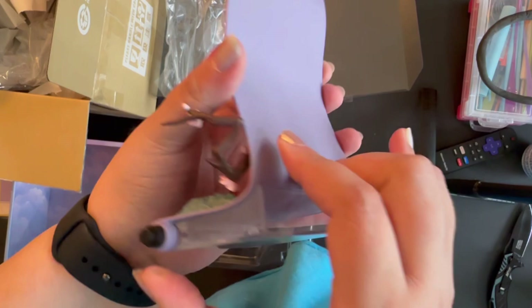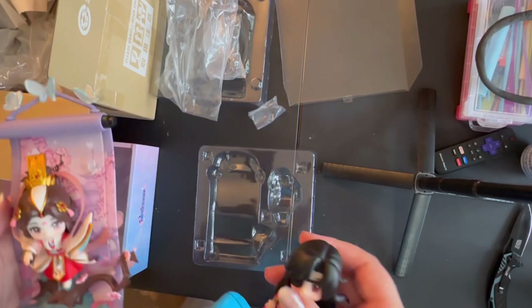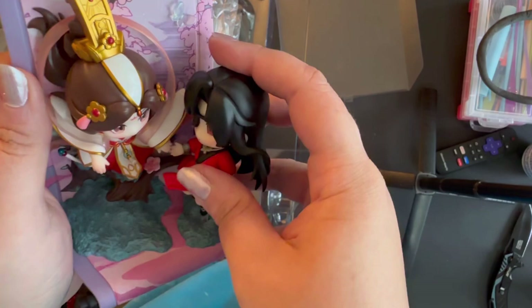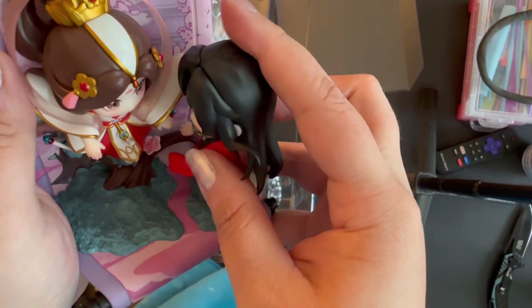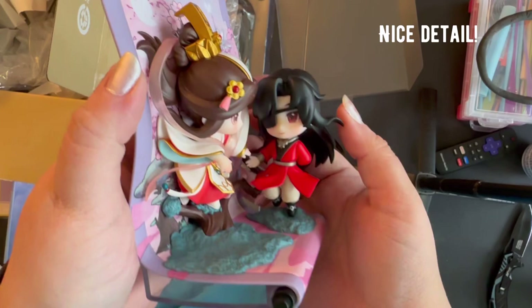There's that clear plastic base there just to keep it nice and straight and standing up pretty. So now I'm going to go ahead and put the figure together. Hua Cheng just has a little clear post that his foot fits into the base. You can see I'm doing this standing up and in mid air, so it's a little bit awkward, but the figure is very steady. Hua Cheng's head actually swivels a little bit, so you can put it so that you can see his face a little bit better or that he's looking more directly at Xie Lian.